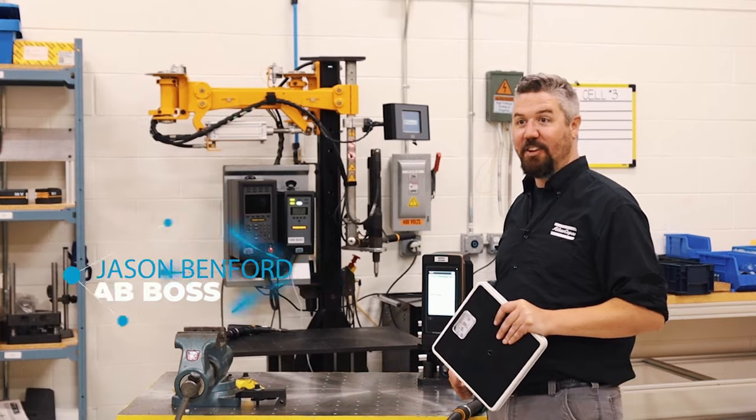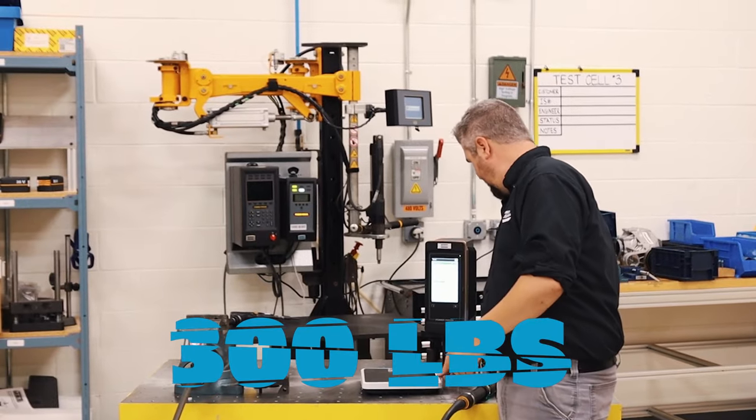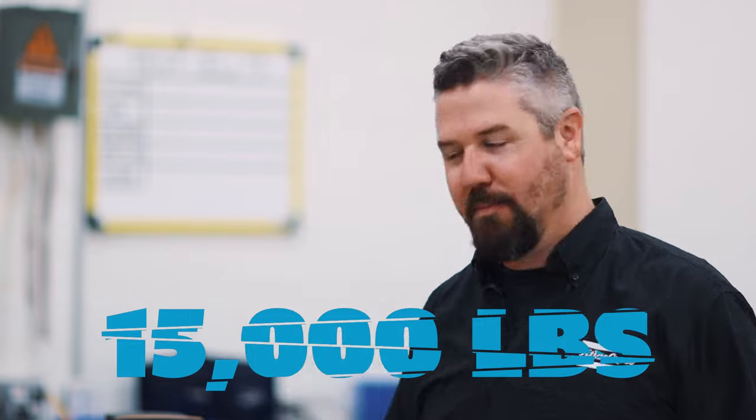Hey, I'm Jason. Today in the lab we're going to take revenge on the bathroom scale. We talked about clamping force and how much force the bolt generates. This can hold about 300 pounds. This M10 bolt can hold 15,000 pounds. Let's see what happens.